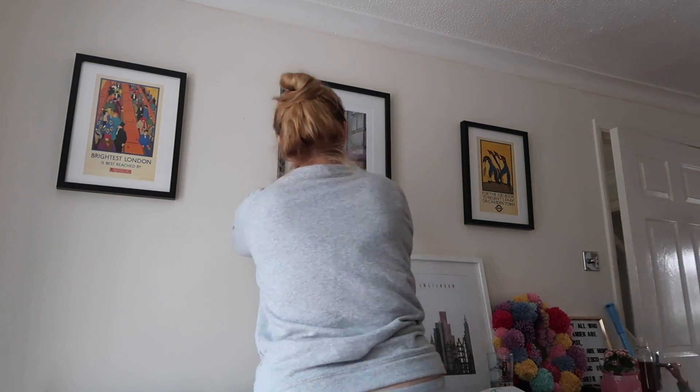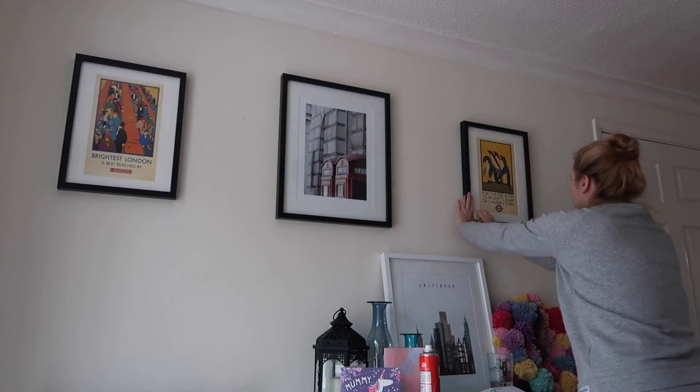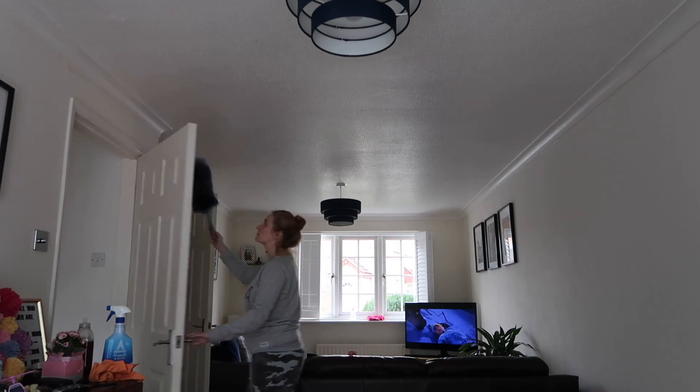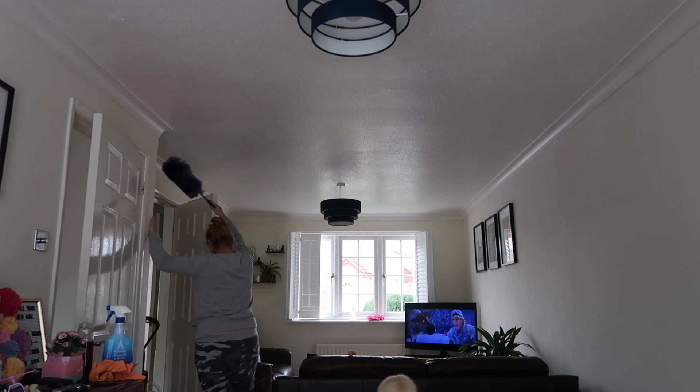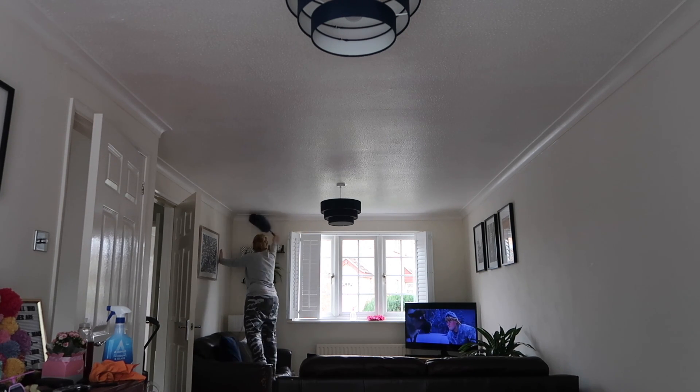Now wiping down all of the picture frames and the glass of the pictures — I find that these are bits you kind of just don't notice are dirty. Running a feather duster along the top — this is what I should have done first because I'm knocking dirt onto the floor where I've already cleaned.